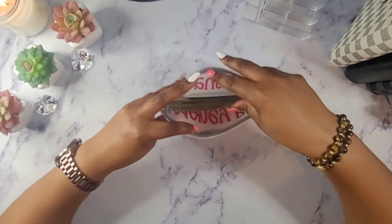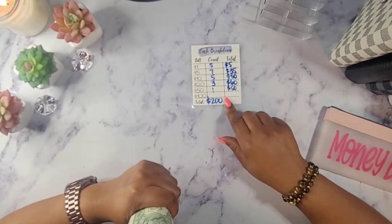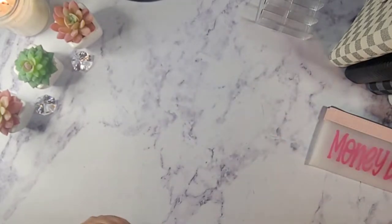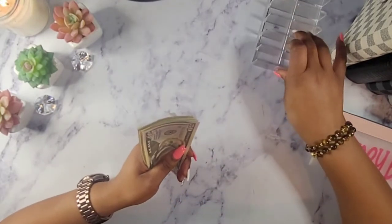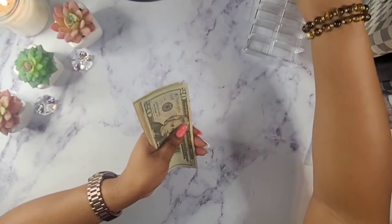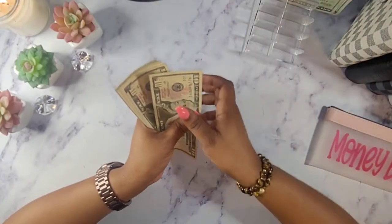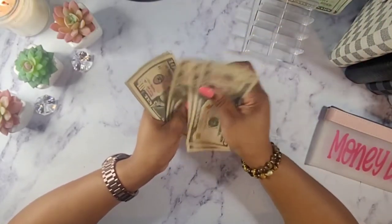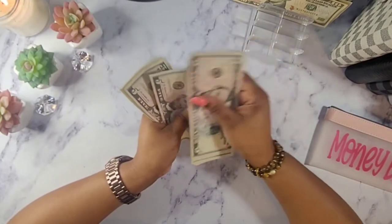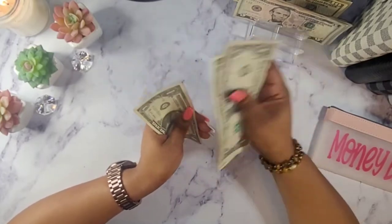Let's get this money out and get to counting. I actually use my cash breakdown from NY Creations by P and E. Let's get to counting: 50, 70, 90, 110, 120, 130, 140, 150, 160, 165, 170, 175, 180, 185, 190, 195, 196, 197, 198, 199, and 200.